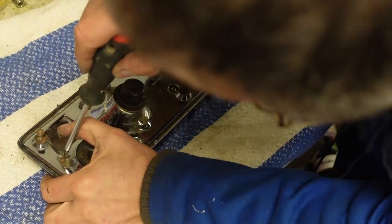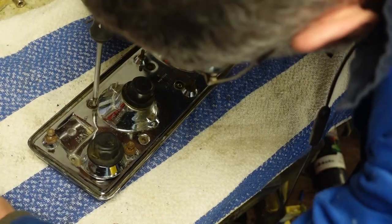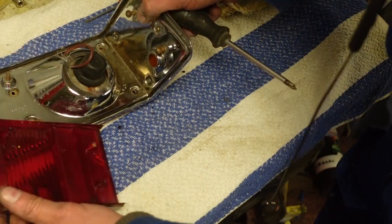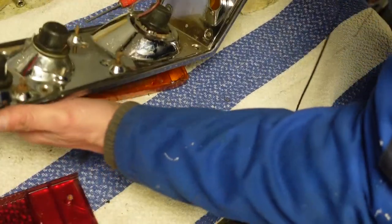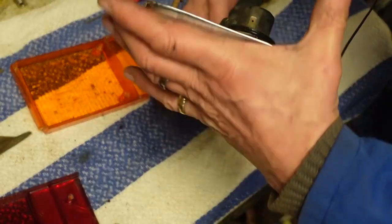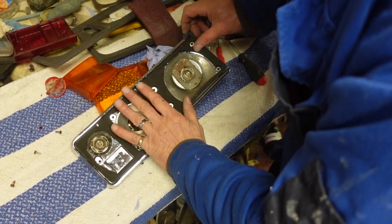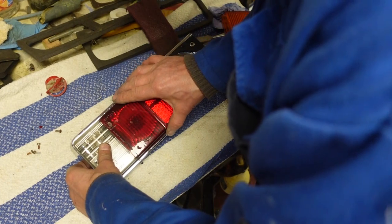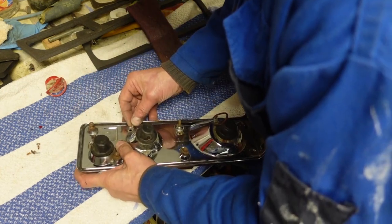The next thing I want to do is take the lenses off so that I can replace those gaskets. At the same time I'll be able to clean behind these lenses as well, where a bit of dust has collected, so I'll make them look a bit brighter.